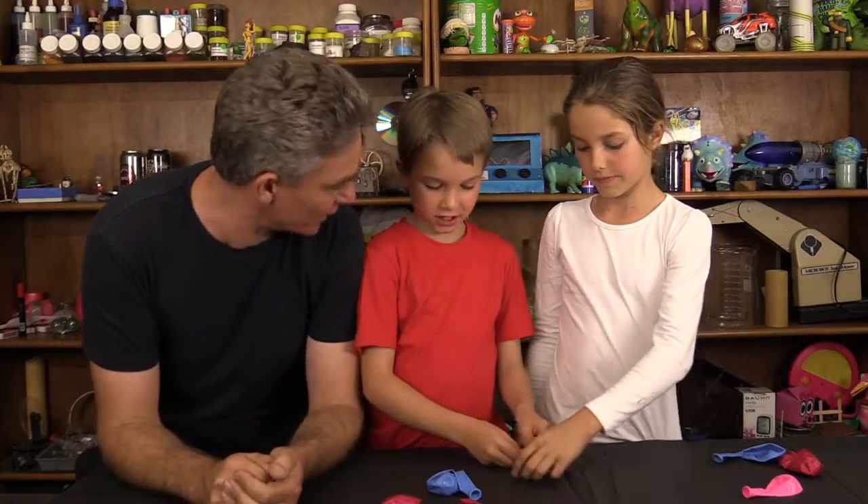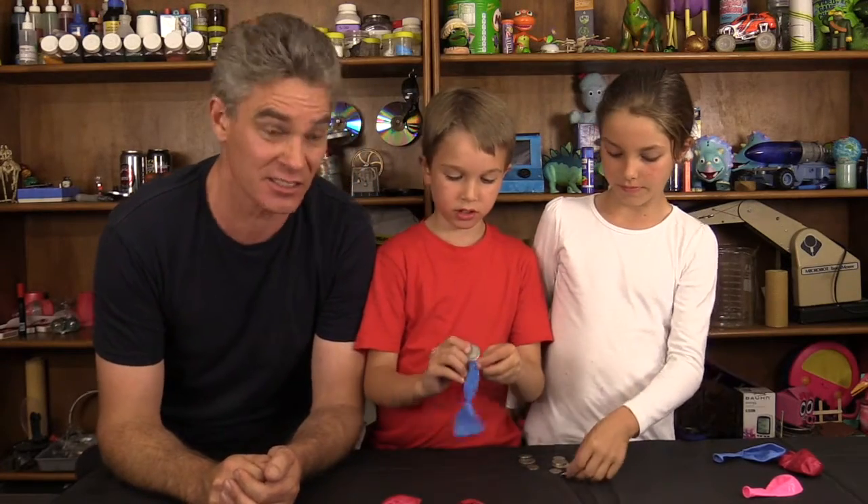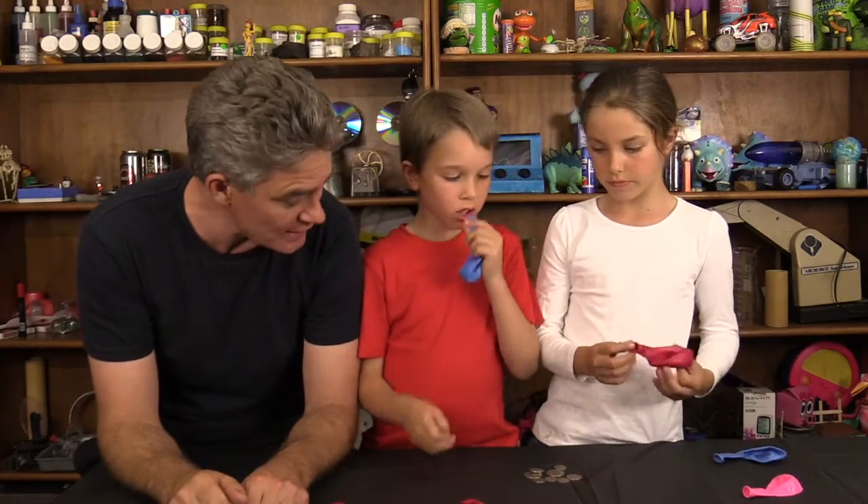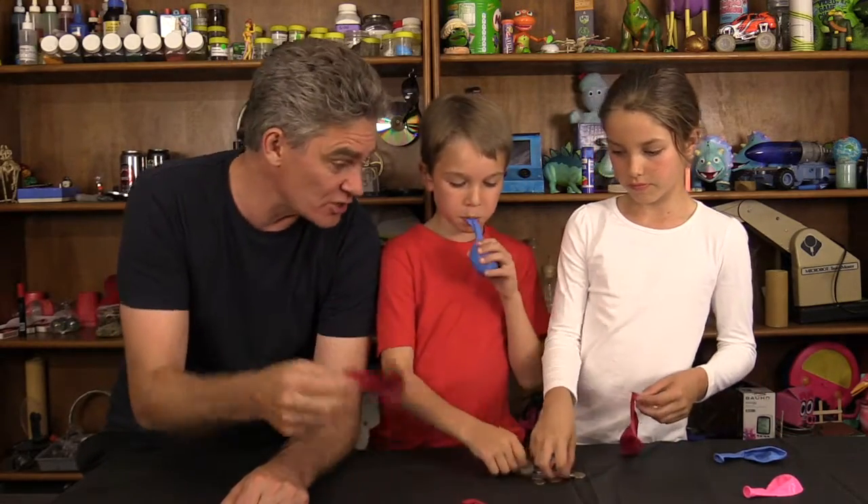And today we're going to do the spinning coin in the balloon trick. Now it's not really a trick, it's just a lot of fun. So, what you need is some balloons, and you need some coins, and you need to first put a small coin in the balloon.